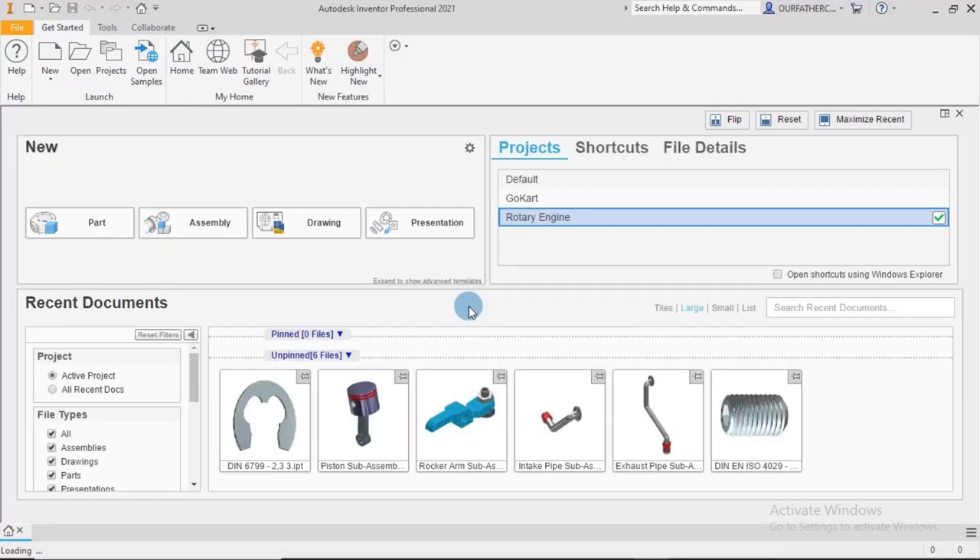Hello guys, welcome again to this tutorial series - Tutorial Space with Hola. Soon enough I'm going to be changing the channel name. If you are new on this channel and you like the contents you've seen so far, don't be scared to click the subscribe button, because that enables you to get notifications when I make new uploads, and subscription is free.